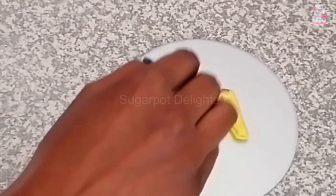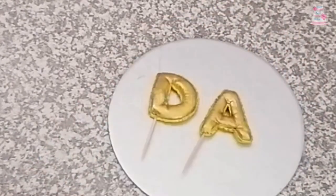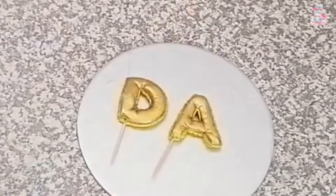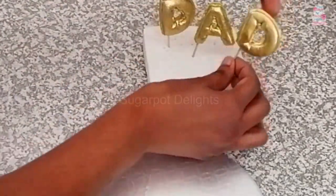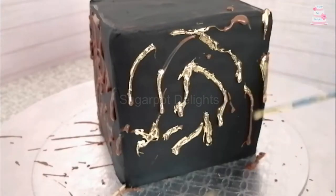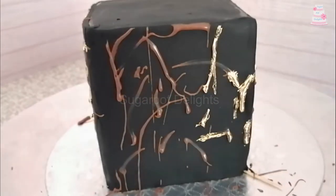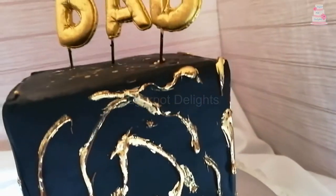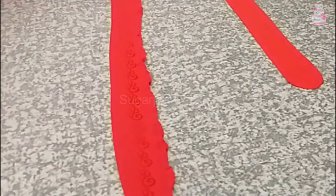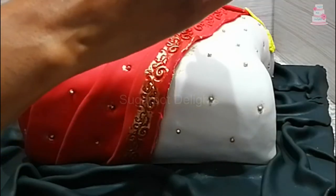Always remember, the gold paint needs to dry. Here we have chocolate splattered onto fondant, which we are painting gold. Imprint your fondant and lightly brush with the gold paint to bring out the impression.